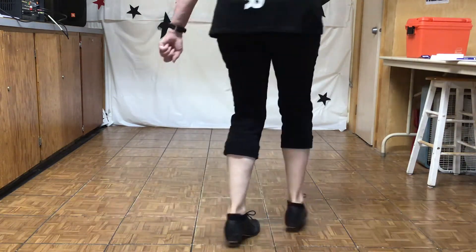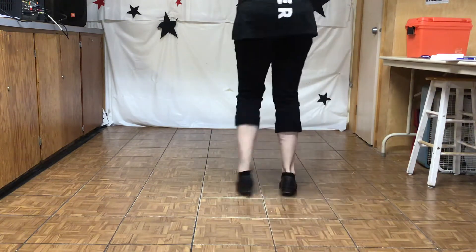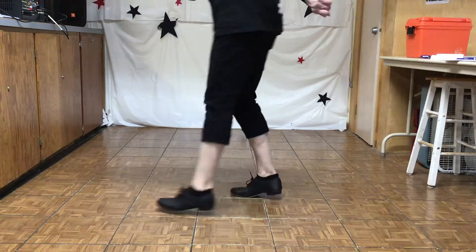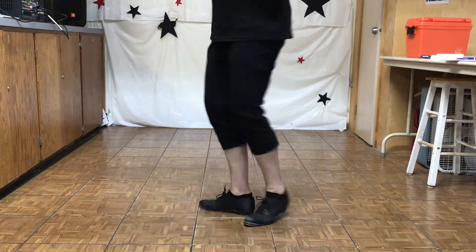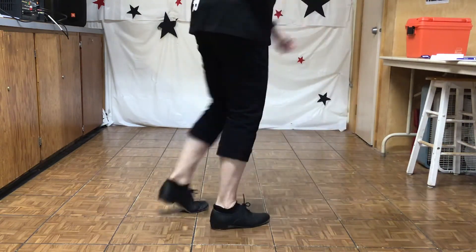Rock forward, triple, three-quarters right, long Charleston, rocking chair, quarter lap. Rock forward, triple, three-quarters right, long Charleston, rocking chair, quarter lap.